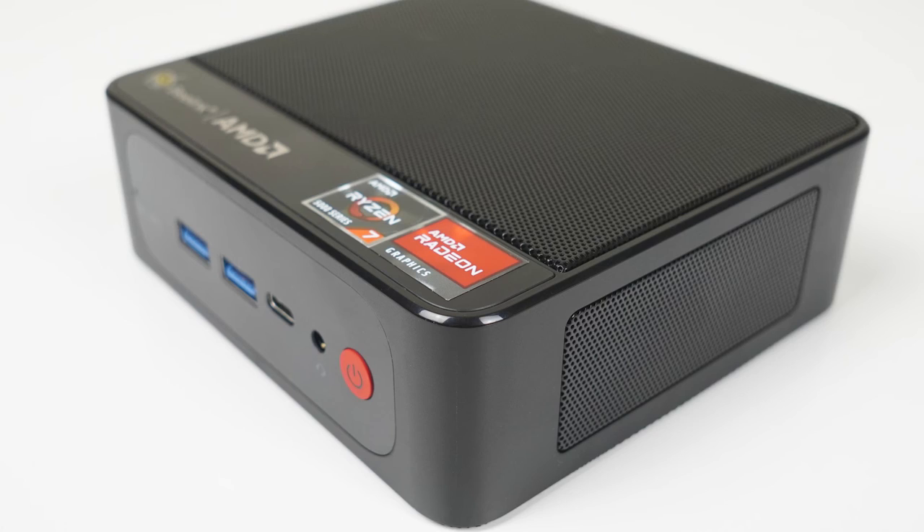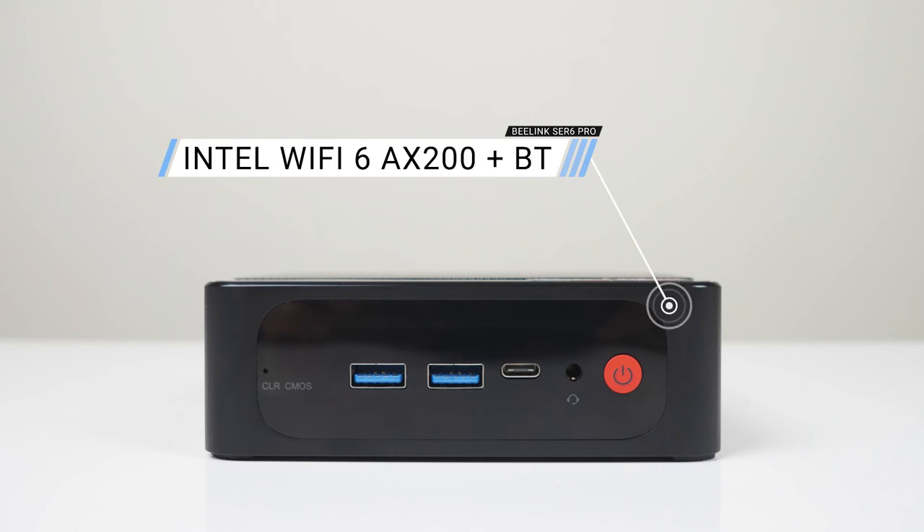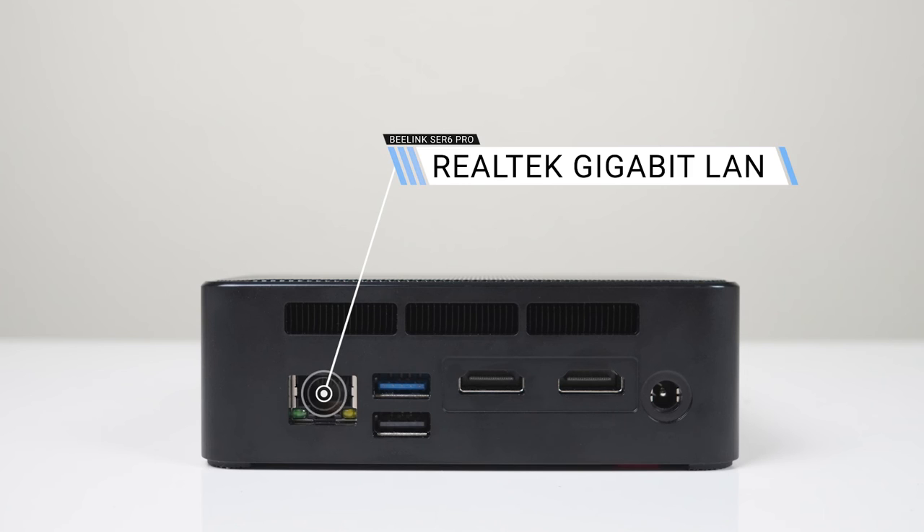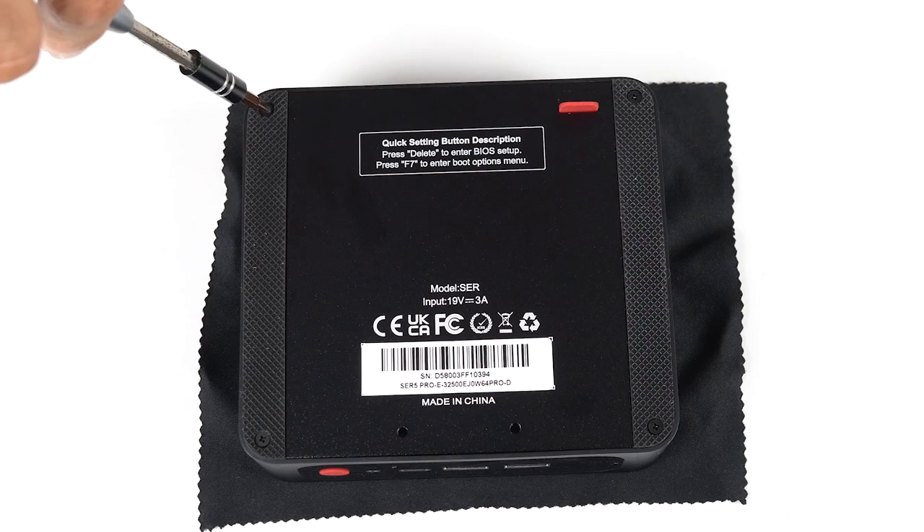The B-Link Surf 5 Pro is one of the better-looking mini PCs in B-Link's lineup. It would have been cool if it had a metal case, but at least it's good quality plastic. Port-wise, the front has dual USB 3 and USB-C 10 gigabit with video out capability, plus an audio jack. The back has gigabit LAN, USB 3 10 gigabit, USB 2, dual HDMI 2.0, and a barrel jack for power. Nothing special there, but you can have three displays.